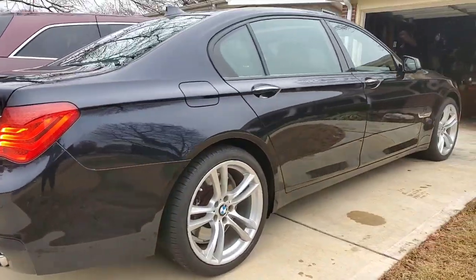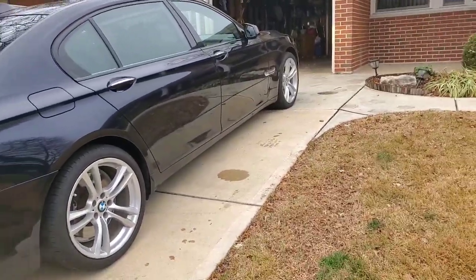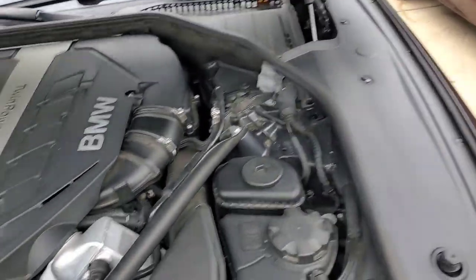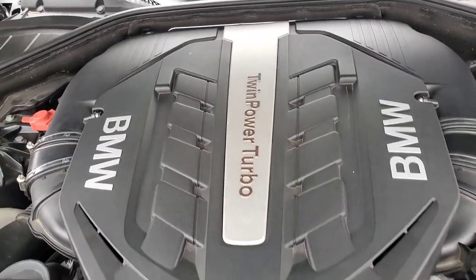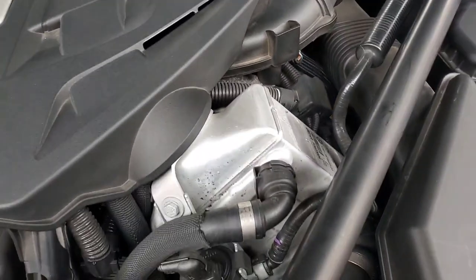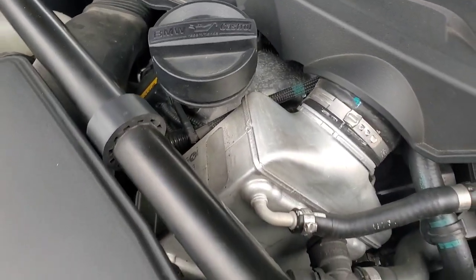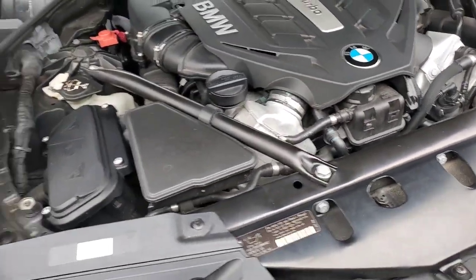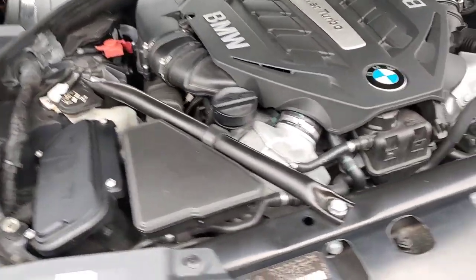It's a dark dark blue 750 LI. Let's see if we can get up under the hood real quick — now we're under the hood. Twin turbo — I'm guessing that's one of the turbos right there, and that's one of the turbos right there. Big old motor in this thing, it's in here tight.